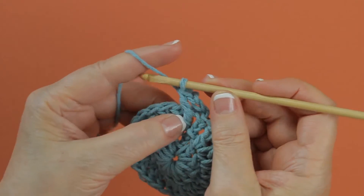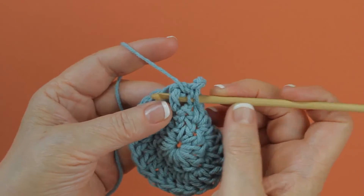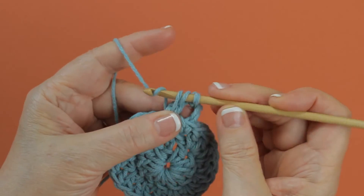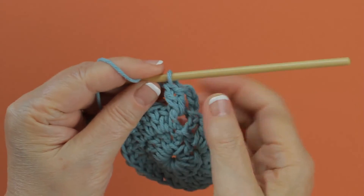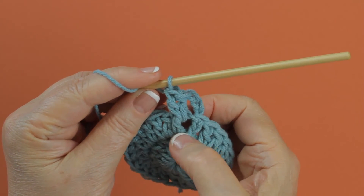Then I'm going to work the second one around the same post, from front to back to the front again. Pull up a loop, yarn over and draw through two loops, and yarn over and draw through the last two loops. You've increased your stitches by one and worked around this post twice.